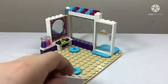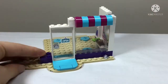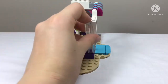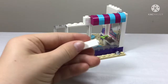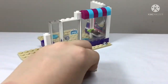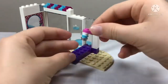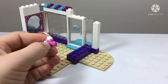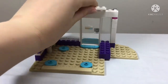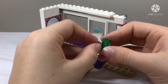Next we build more of the architecture, mostly in white with a little gray piece — probably for a special purpose. We add a purple line at the bottom of the wall, then build up with white including a small pillar. Then we get a barber's pole — the twisty thing outside — but this version is white, pink, blue, and silver to fit the color scheme.